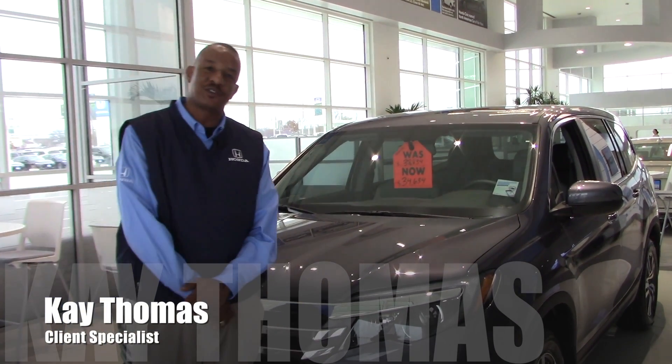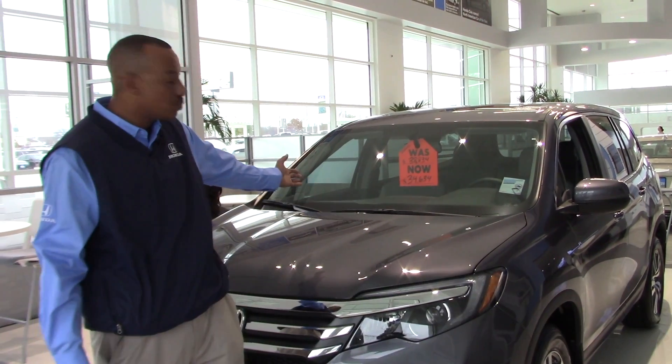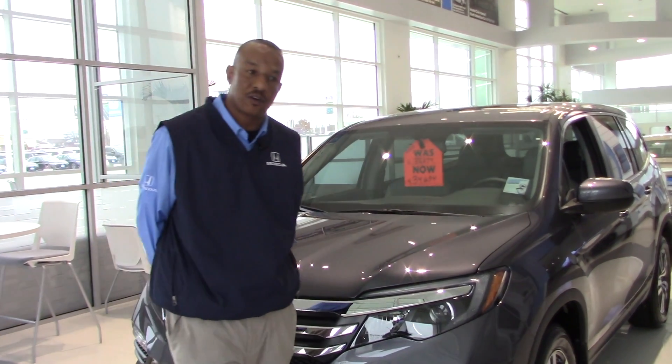Good afternoon, Hill Country Honda. Kay Thomas here again. Right behind me I have the 2019 Honda Pilot, and we're going to do a little bit of talking about this vehicle.